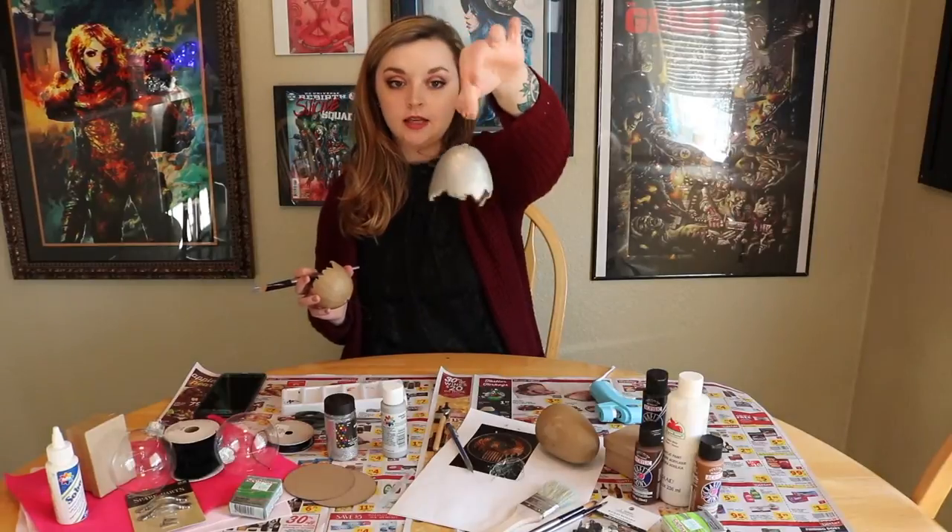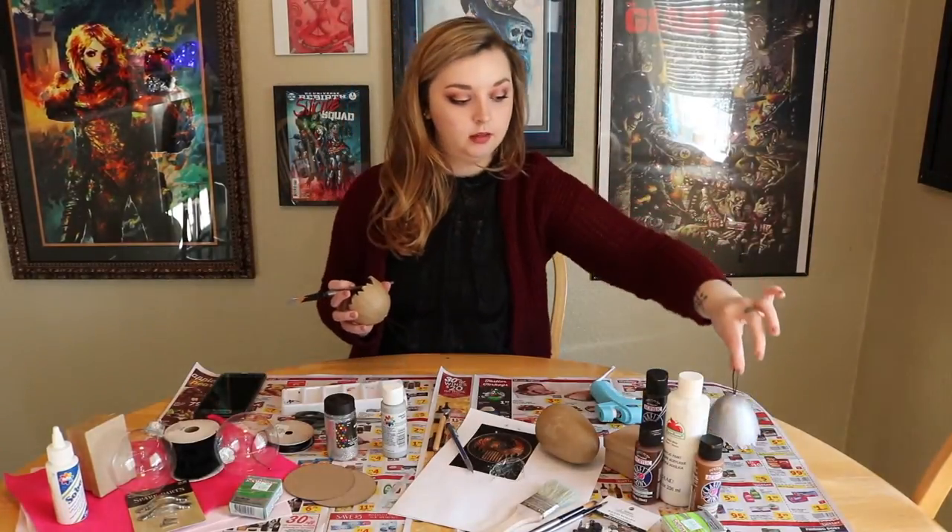We're just going to let this side dry, and then we're going to go on the inside and paint the same thing.